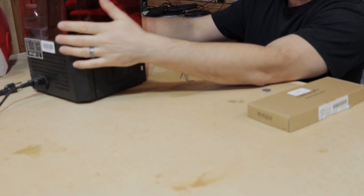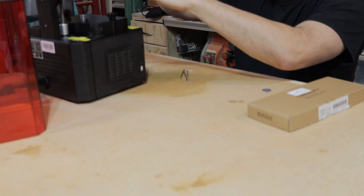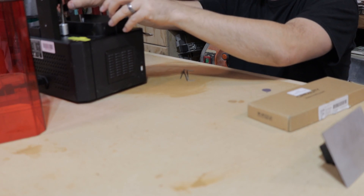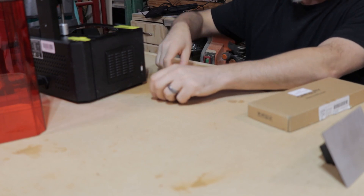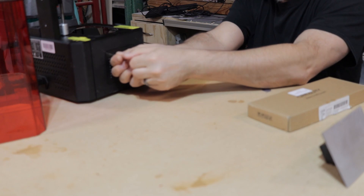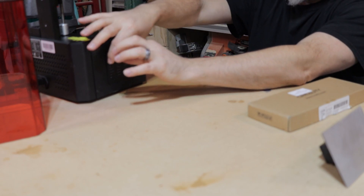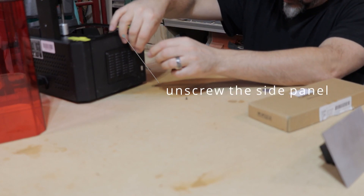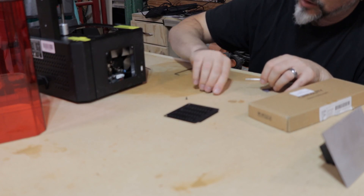Alright, what I'm going to do is take this off. Tough plate. Checking connections — this is good, this is good, this is good. We got two L screws here. Set that off.